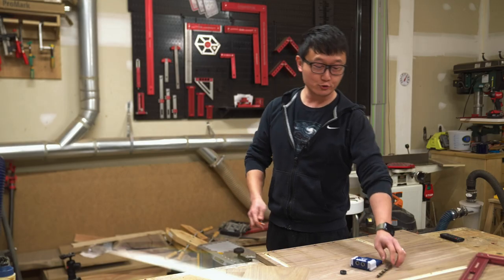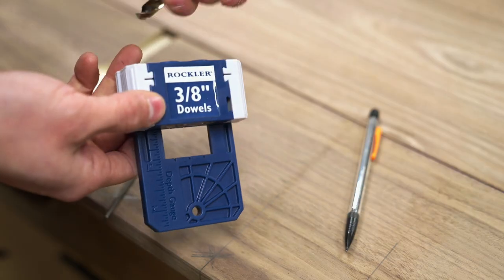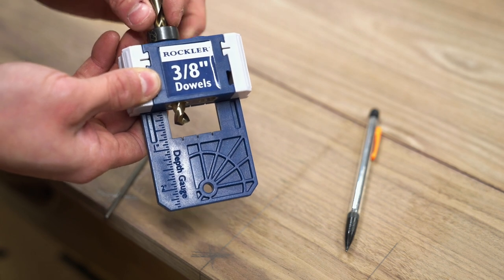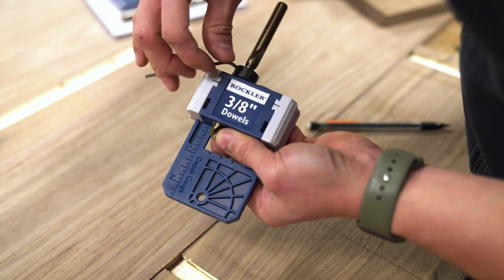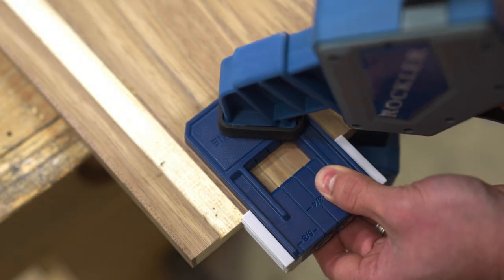Now we're ready to set up our drill. The Rockler dowel jig actually has a depth gauge molded into the back here that helps us quickly set the depth of the cut. Since I'm using these one inch long dowels, I'm going to set the depth to half an inch and then tighten that stop collar. Now all we have to do is line up one of these registration lines to the layout line, clamp the jig down to the workpiece, and then drill.